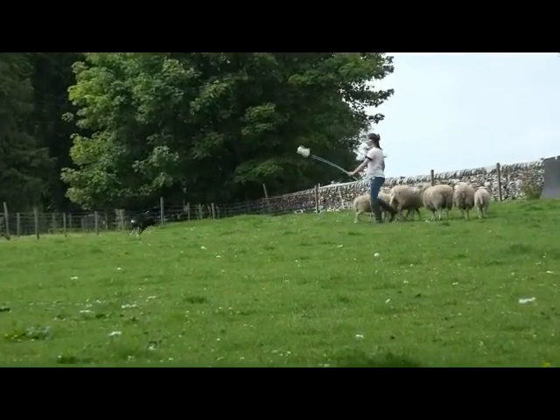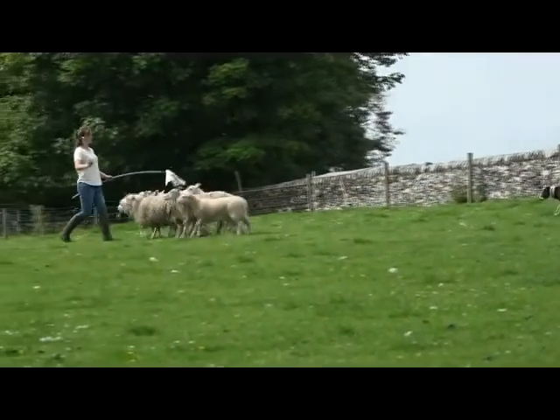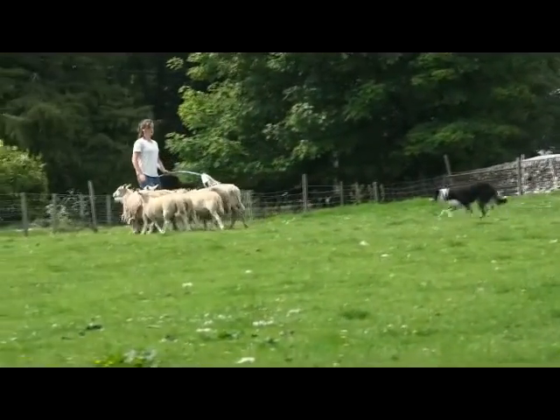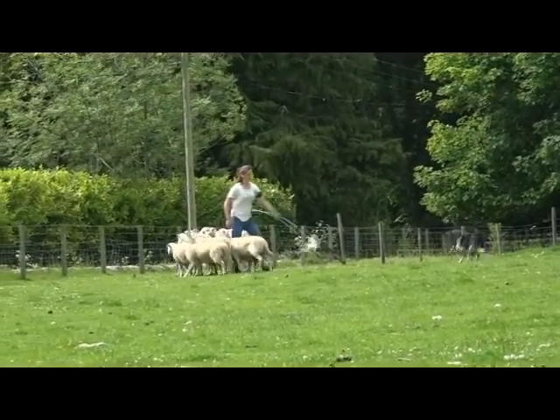And that's just pushing her out a little bit. I was just starting to push her out away from the sheep a bit more, which will help the sheep relax as well. If she's too close, the sheep can't relax.